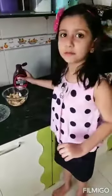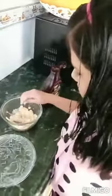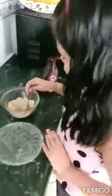We will add some chocolate syrup to the mixture. Now we are going to mix this. We add some more chocolate syrup and mix it more.